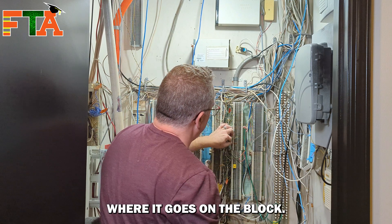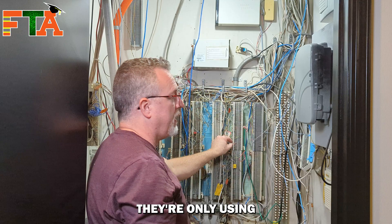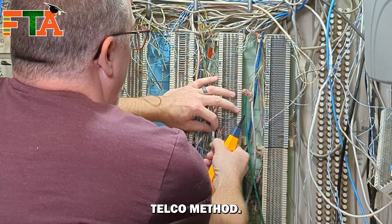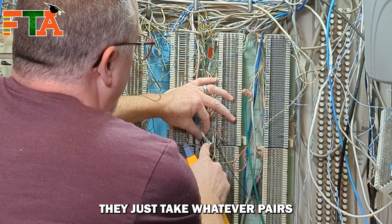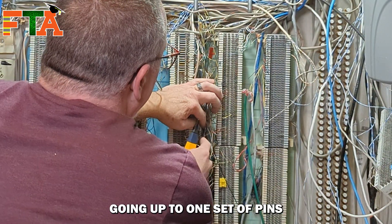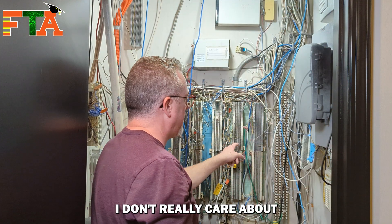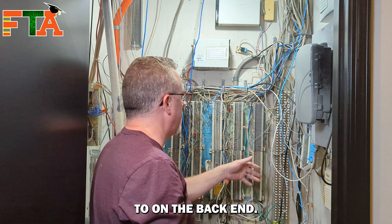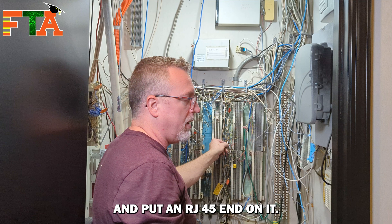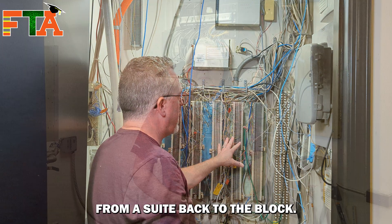There's my white cable. Now I've found where it goes on the block. This is the signal cable — they're only using the orange pair, and the other pairs are wrapped around, which is a typical telco method. They take whatever pairs they're not using and wrap them around the base of the cable. They have the blue pair going to one set of pins and the orange pair to another. Since I'm converting this to RJ45, I'm going to pull this off the block and put an RJ45 end on it. That's an example of tracing from a suite back to the block.